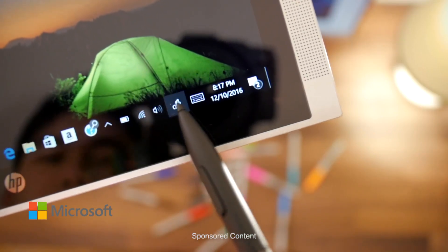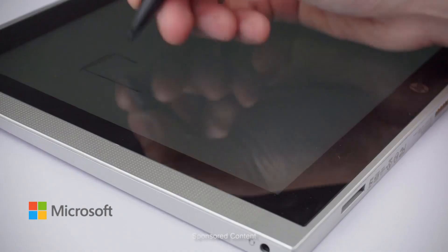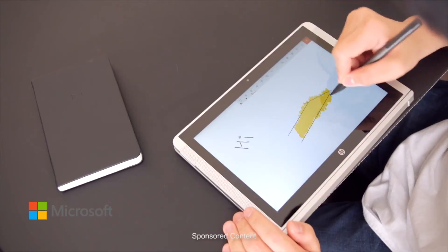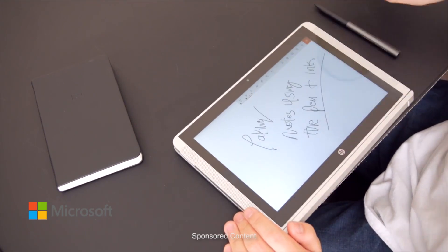Today we're checking out the Microsoft Pen and Ink, which is included in the latest Windows 10 computers that have a touchscreen. The new Windows Ink workspace allows you to fully utilize a pen for Windows. In my case, the HP active pen with the HP X2 — it's very useful for sketching and also taking down notes.